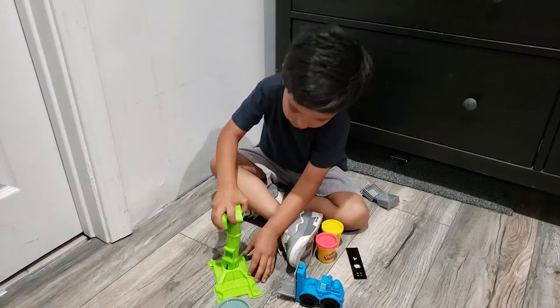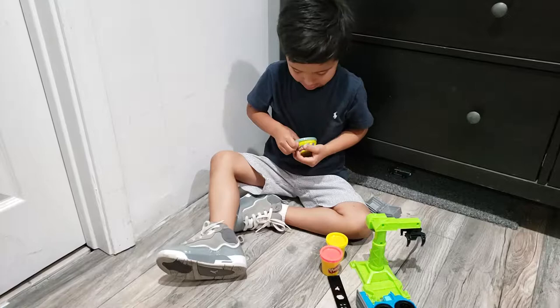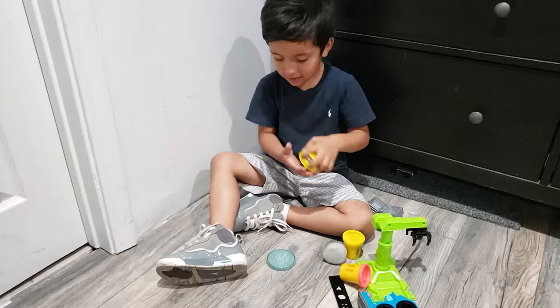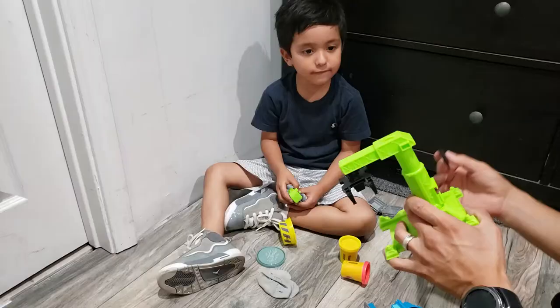Okay. So the crane was a little difficult, so we needed a little bit of help to put it together, right? Yeah. And what is that in your hand? Some cement. Cement. Time to make some cement for the street. Yeah. Whoa. Oh, it feels soft. It feels soft? Yes. Cool.